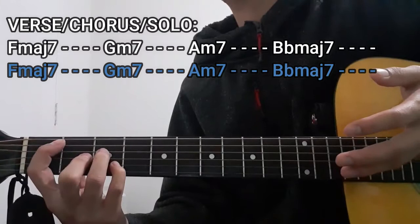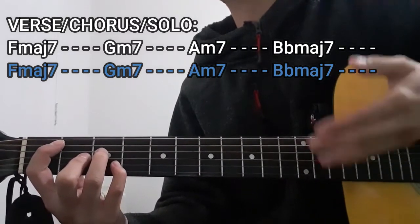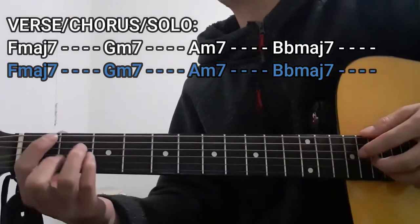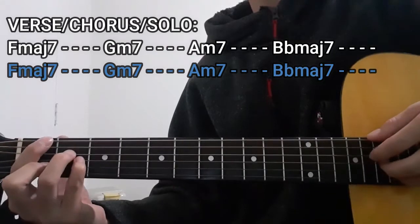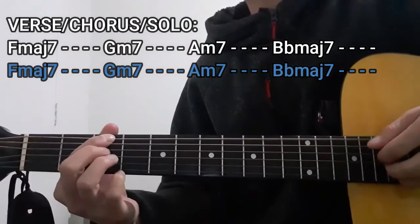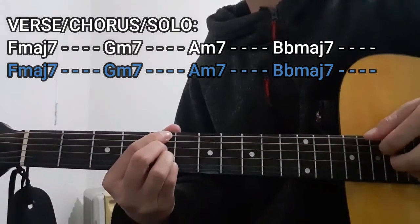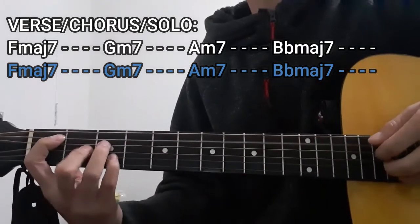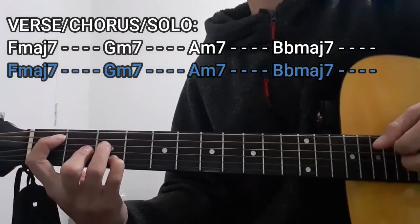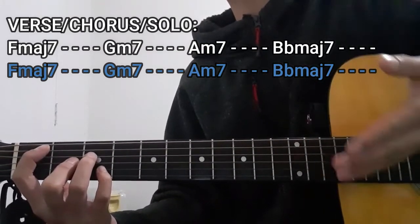We're going to be repeating that entire chord progression starting from the F major 7 chord for 4 counts up to the B flat major 7 chord for 4 counts one more time. And that's basically it for the verse, chorus, as well as the solo section of this song.